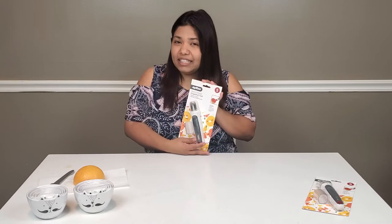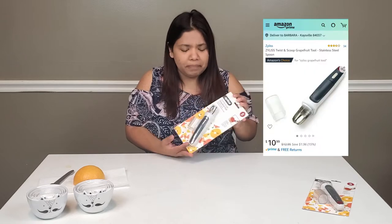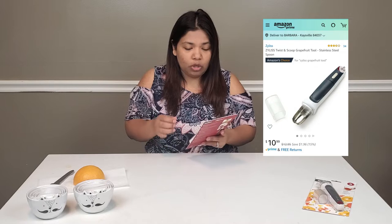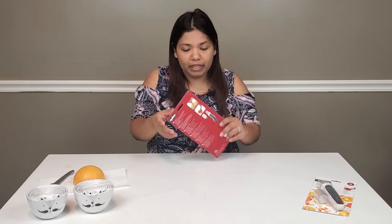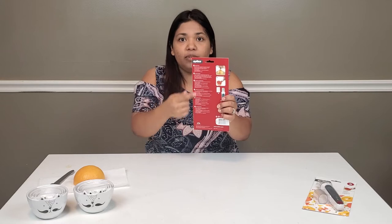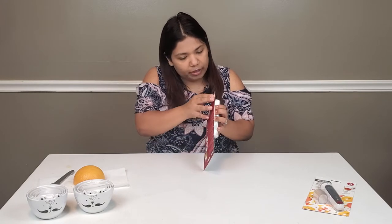It's by Zyliss — Z-Y-L-I-S-S — I think I'm pronouncing that right. It's $10.99, and it comes with a core remover, a blade for removing the whole segments, and a cover — so three parts. It also comes with instructions in five different languages on the back. Let's open it up.